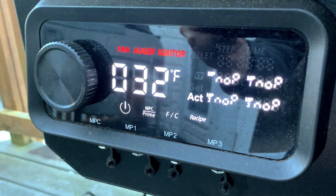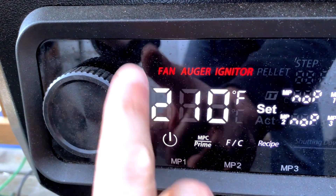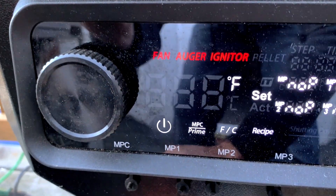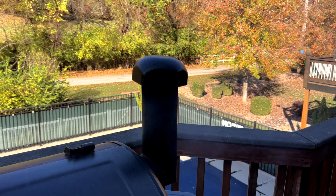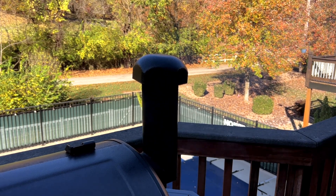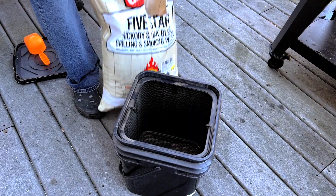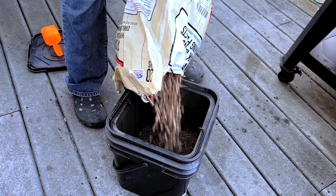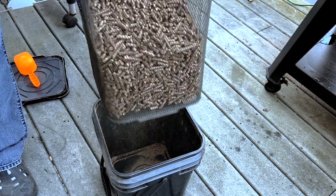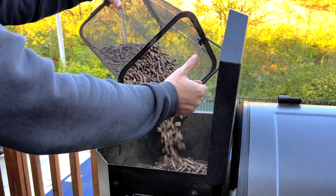The next day power on the Pit Boss, let it run through the startup cycle and set the temperature to about 270 degrees. We like this temperature for pork tenderloin because it cooks the meat slow enough to give it time to absorb smoke but not so slow that it dries out before it finishes cooking. We're gonna be using some hickory and oak pellets from Expert Grill, but you can use whatever kind of pellets you like. Make sure to always store your leftover pellets in a good airtight container so they stay dry and last a long time. I'll put a link to this one from Oklahoma Joe's down in the description below.